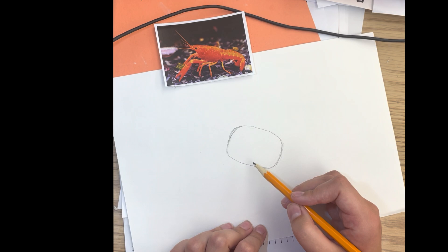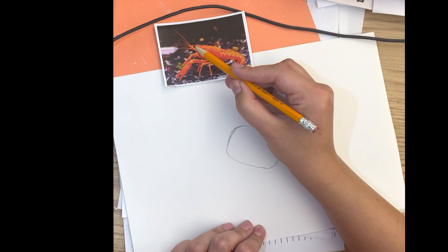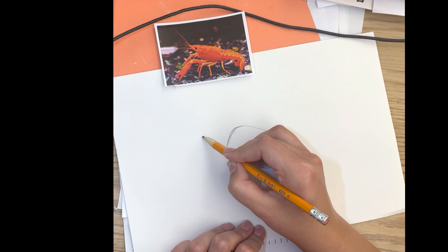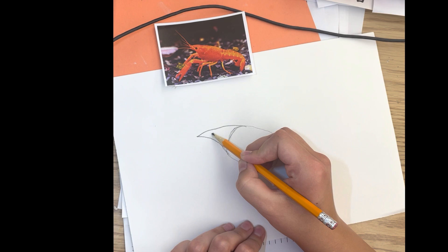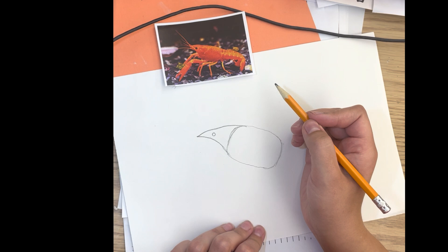Make sure you're putting it right in the middle of your paper. When we look at the head, we see that it's really the shape of a triangle, so we're going to start at that bottom edge of the body, do a little bit of a curve and then curve it back in to make that triangle shape. Notice the head has curvy lines, not straight ones, but it's still a triangle, and then we can put that big eye right there in the middle.